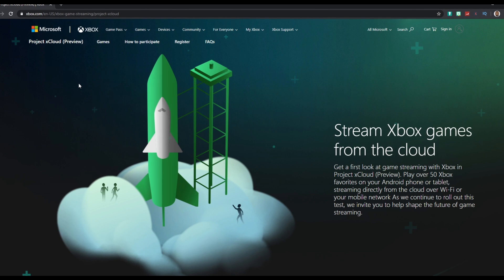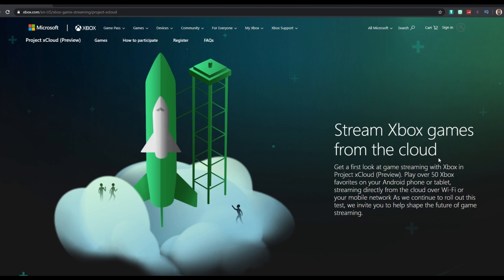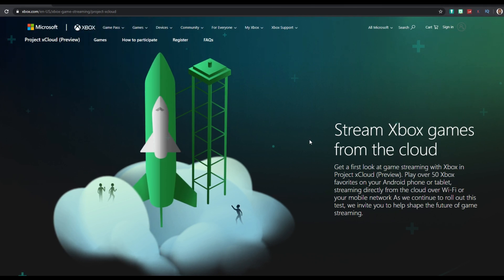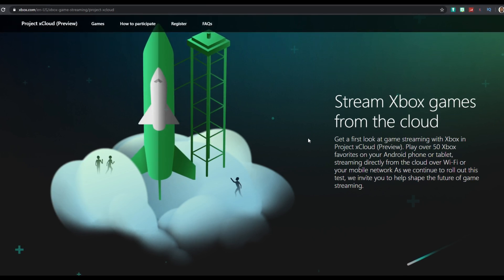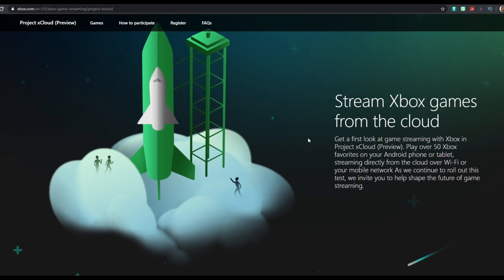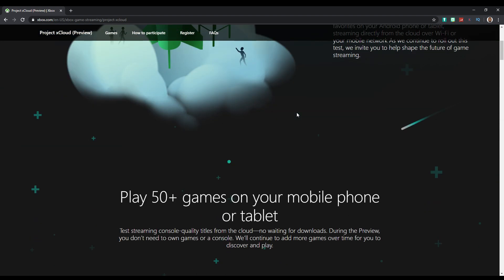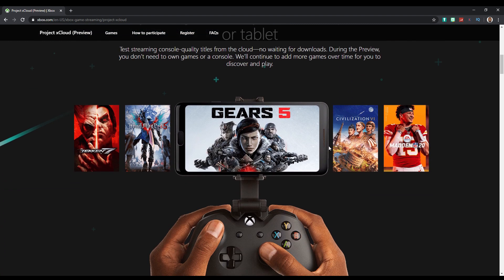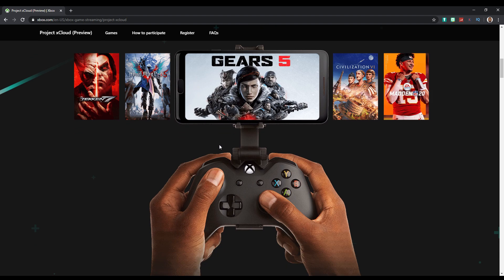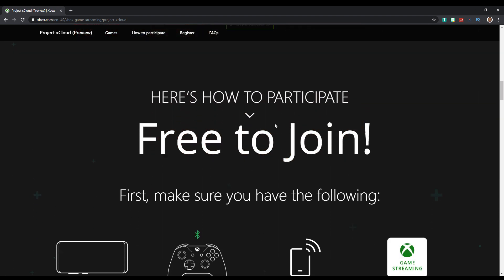Once we're on the Xbox website, we'll see 'Stream Xbox games from the cloud,' which will allow us to stream Xbox games directly to our Android phones, iPhones, tablets, iPads — any type of mobile device. You'll just need a strong Wi-Fi connection for this to work and run smoothly. There are 50-plus games you can access — Gears of War, Madden, and a ton more, which I'll show you later.